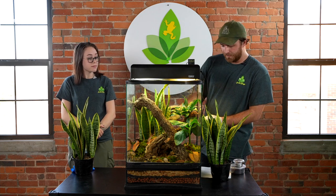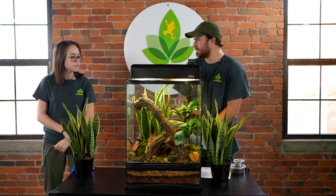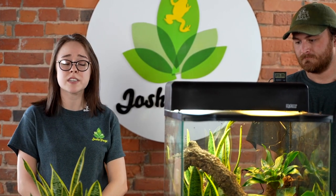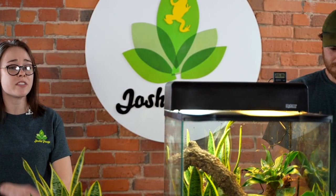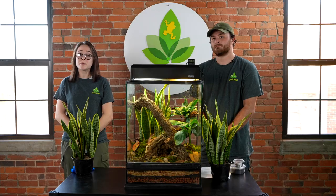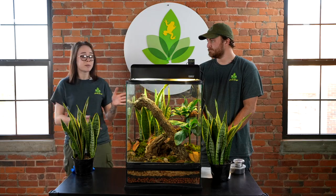For the plants in this tank, I picked the snake plant in the back, the dracaena up in the corner, and the banana plant because of their sturdy large leaves. This is important specifically for red eyes because they like to sleep on the underside of leaves, and you'll want a leaf that can hold their weight. These plants also do well in humid environments, which we are trying to replicate here.